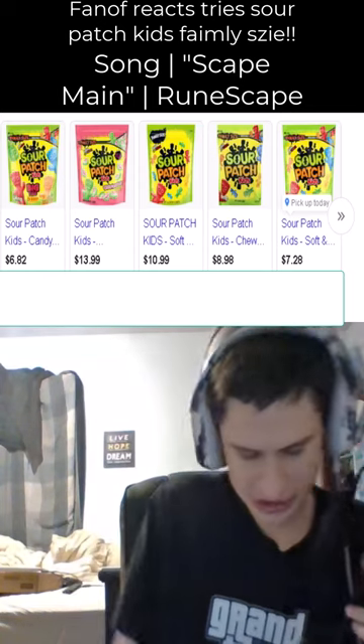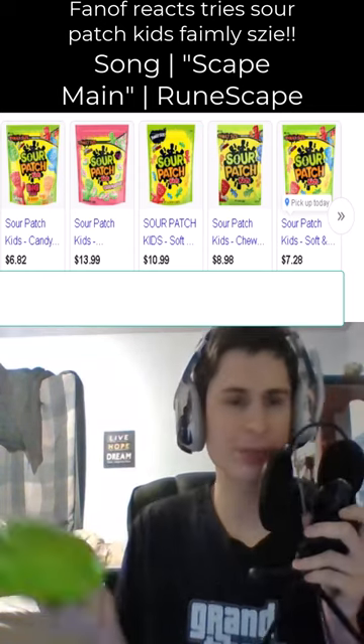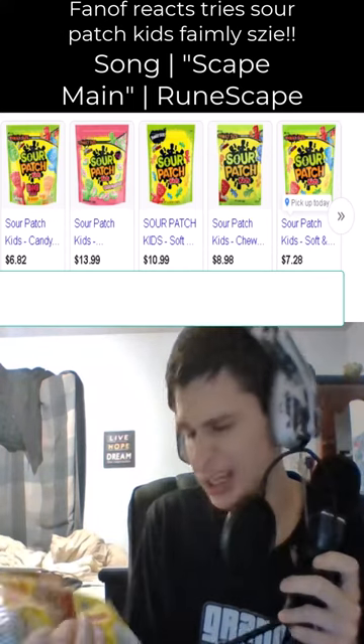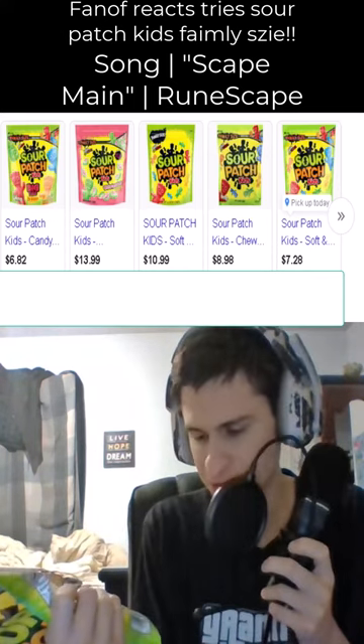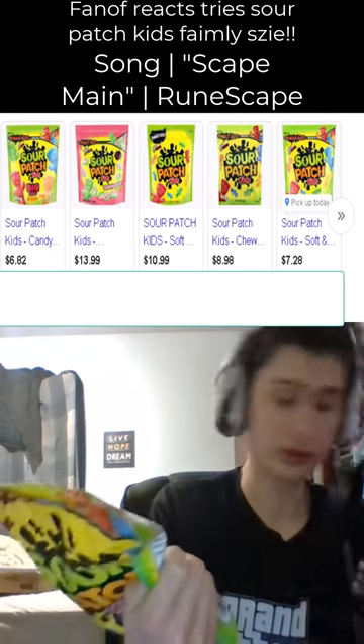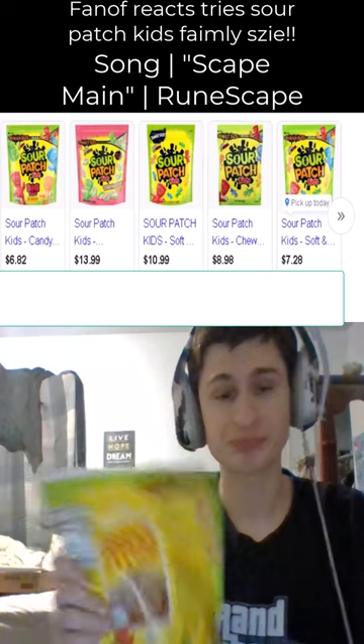Alright fam, today let's try Sour Patch Kids family size. It has a code on the back — 07046005837. Let's try it out.